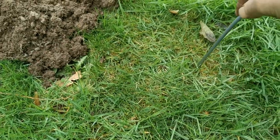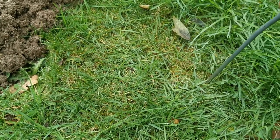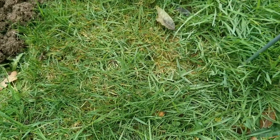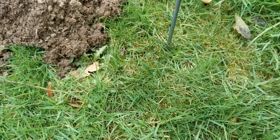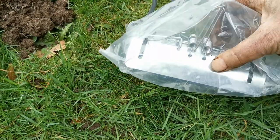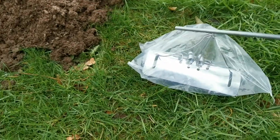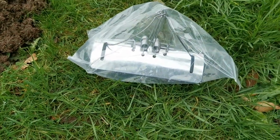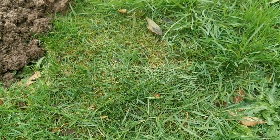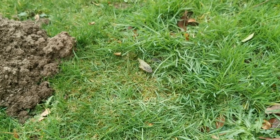Once you've done this a few times, you can feel when it goes right in with no resistance. You're looking to locate a straight section of run. I've got a straight section of run there between this old mole hill and this fresh one — that's about the right length to take my mole trap. That's important because a lot of these runs don't go in straight lines; they'll curve all over the place. These are the feeding runs that the moles will visit several times a day.